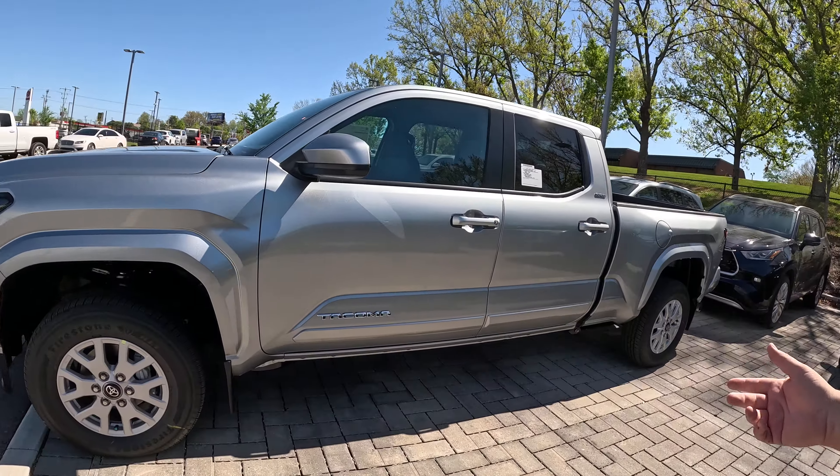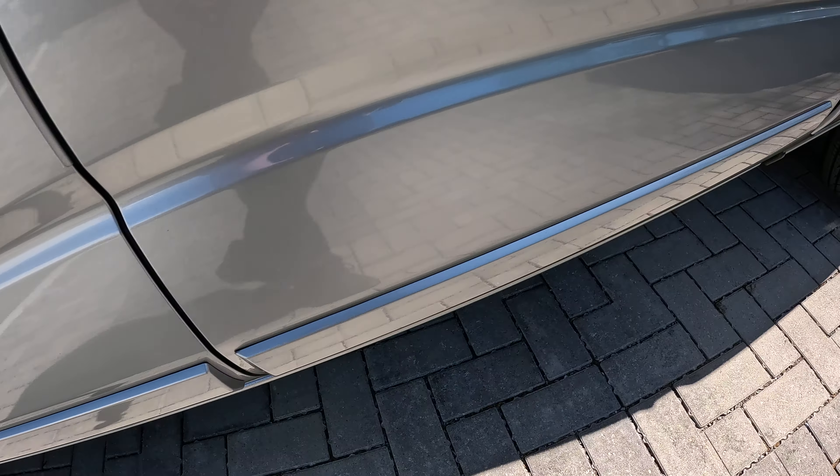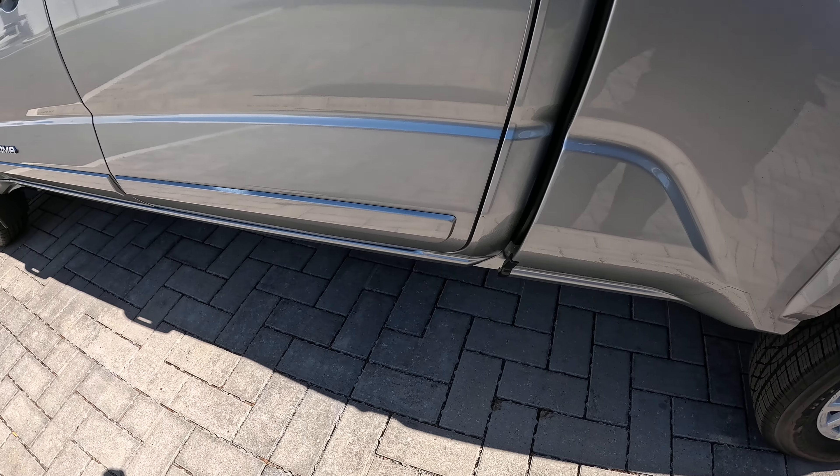Hey guys, Steve Welch here with a Toyota Tacoma behind me. I want to show you something that's pretty sweet that you've really never seen done on a Tacoma before. These are how the body side moldings install on the new Tacoma.